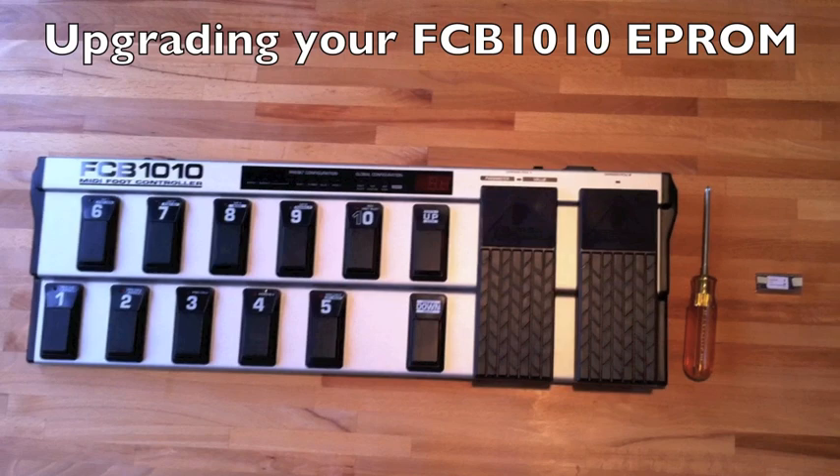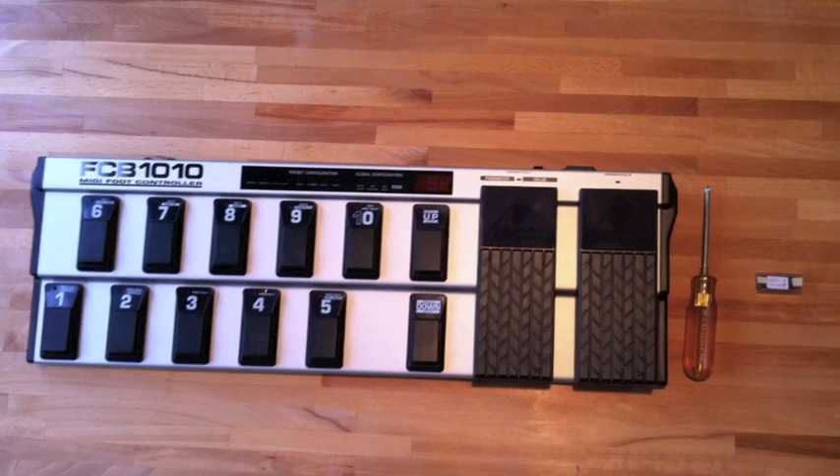I'm going to show you how to upgrade the FCB 1010 EPROM. Of course you'll need your FCB 1010, the new PROM, a Phillips head screwdriver, and a small flat head screwdriver not shown here.